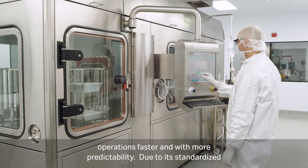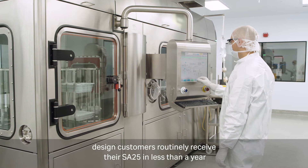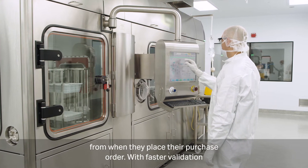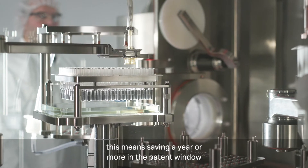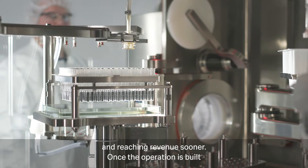Due to its standardized design, customers routinely receive their SA25 in less than a year from when they place their purchase order. With faster validation, this means saving a year or more in the patent window and reaching revenue sooner.